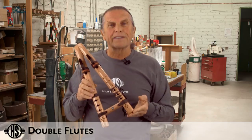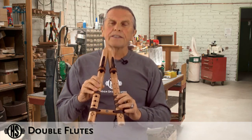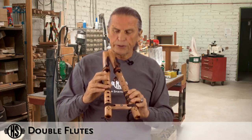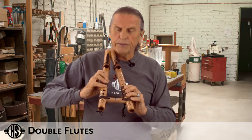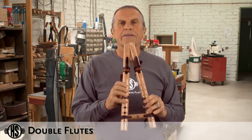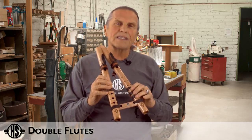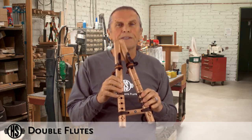The other fun aspect to this is that you can play some harmonies. If you use your left hand to close these three holes, and use your right hand to close these two — or if you can stretch your pinky far enough to play the top three — here's what it sounds like. The beauty of this is that both sides are pentatonic, so when you're playing these harmonies it really doesn't matter what you play. They sound pretty good, as you'll see.